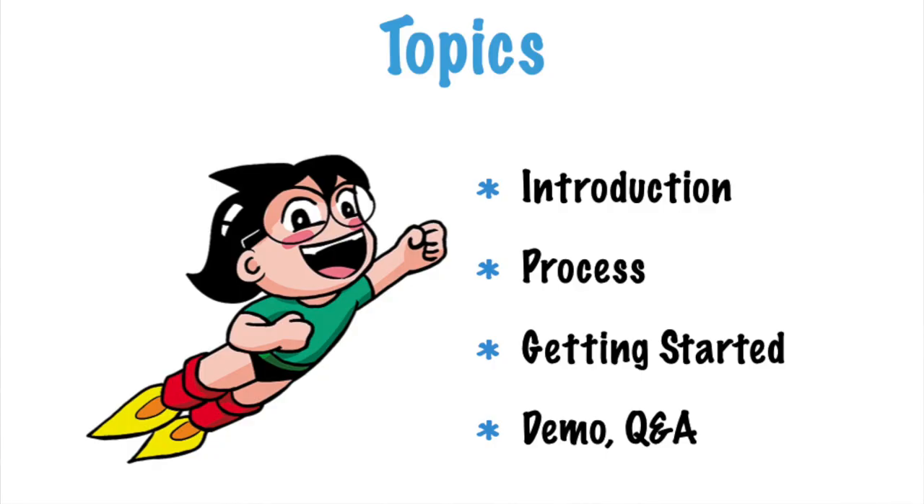Hi everyone. The video you're about to watch is extracted from an online Zoom session I conducted back in May, organized by Asia Pack — a local Singapore comic publisher. They've allowed me to release the recording on my YouTube channel. The front and end of the session are cropped, but I share the process of how I do my comics: the platforms, the tools, how to brainstorm, and how to get started.